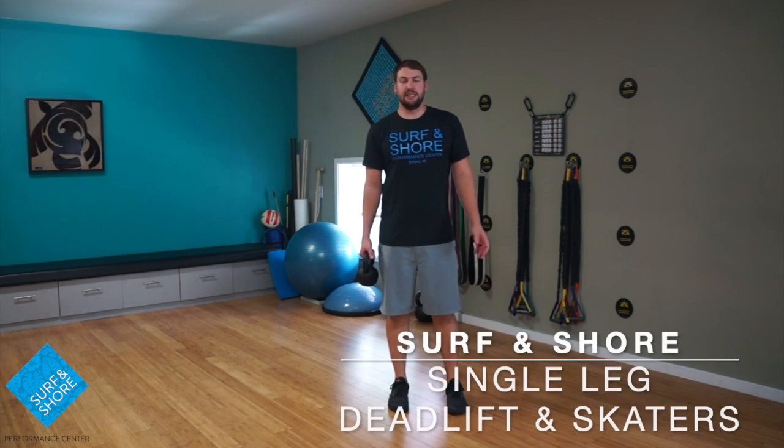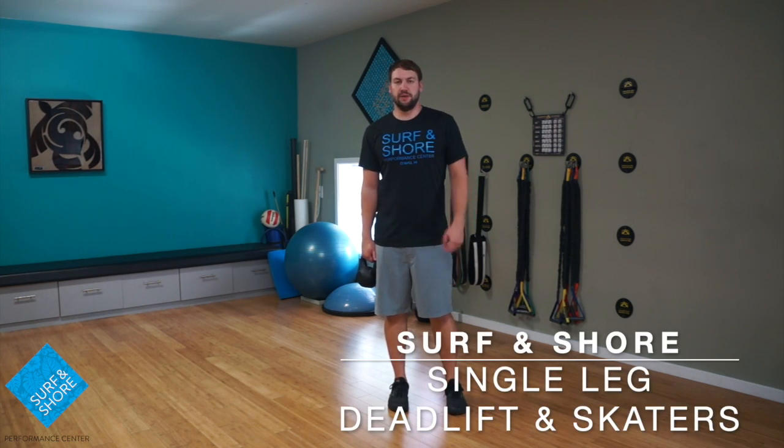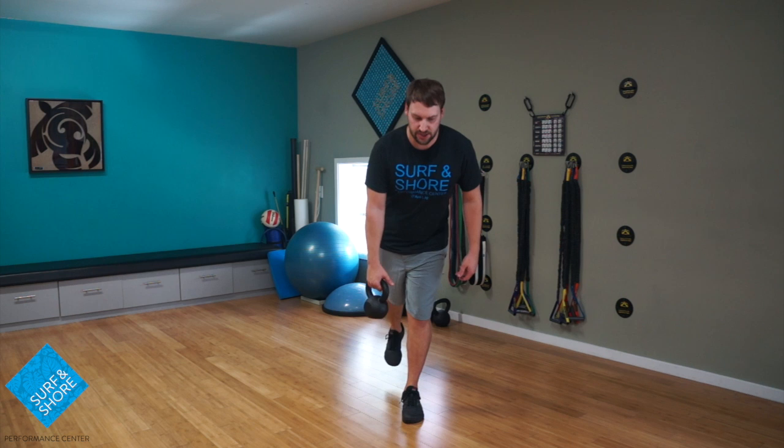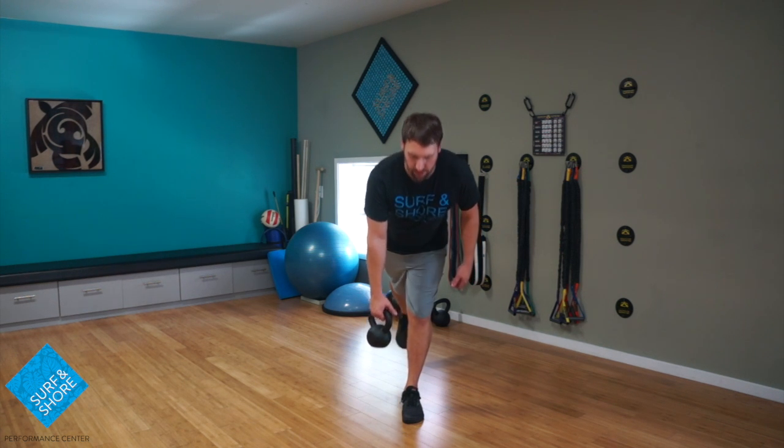Hey guys, Kyle here with Serna Shor. Today we are going to go through a little bit of stance stability with the hip. You're going to go leg down, kettlebell is going to go in opposite arm from our stance leg. From here, we're going to keep the leg nice and straight, going forward, coming back up.